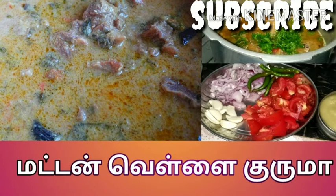Hi Friends, welcome to Tenna2 Samayel. We will see the mutton recipe. If you like this video, subscribe to our channel.